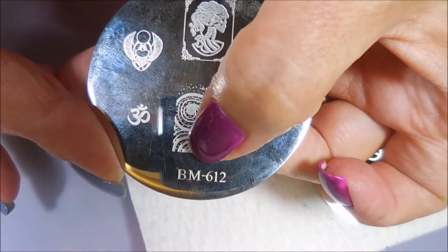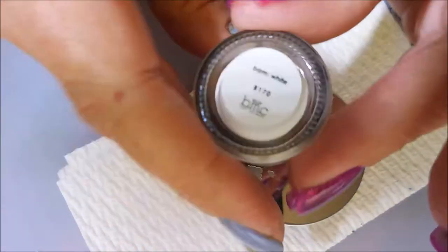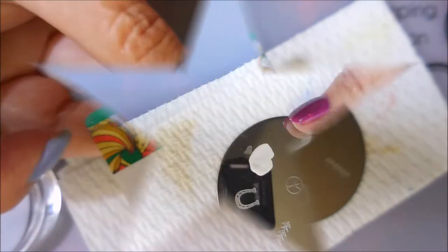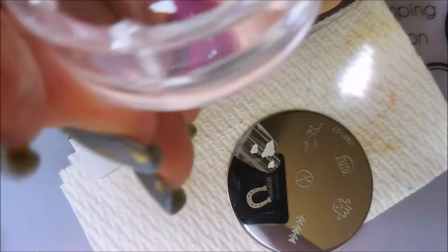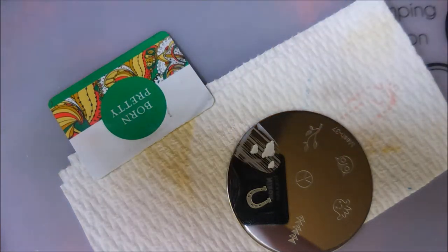And this Bundle Monster 612 — I couldn't find the image at first but there it is. I'm going to be stamping with Bundle Monster BAM white and my Wish stamper. I'm not happy with it — I guess you guys have already figured that out. It is not my monocle stamper from Bundle Monster. So I'm going to stamp on these clouds in white.